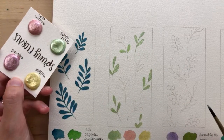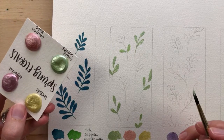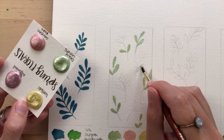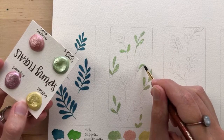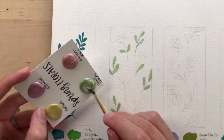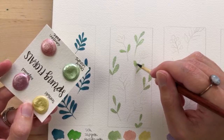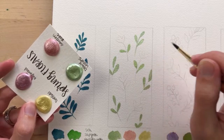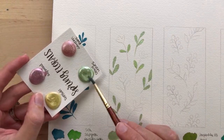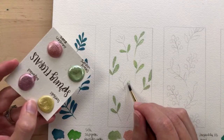Sarah says the leaves will make good bookmarks — thank you! I will be making these into bookmarks. I just thought it'd be easier to do four different simple designs on one sheet of watercolor paper, and then it kind of turned into bookmarks. Of course, you don't have to make these into bookmarks if you don't want to.